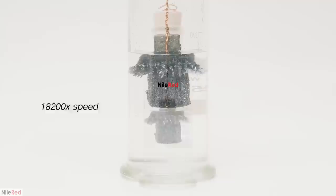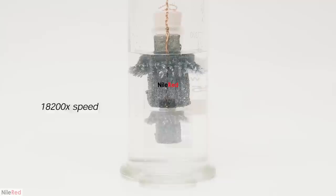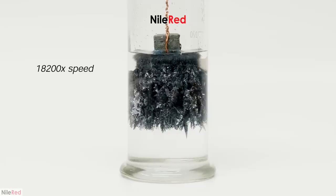A couple of weeks ago, I posted a video where I grew lead crystals by adding zinc metal to a solution of lead acetate. I got a few good runs and was generally happy with the results, but I was still really curious to see if I could do it on a much larger scale.